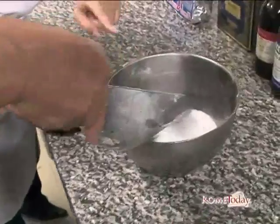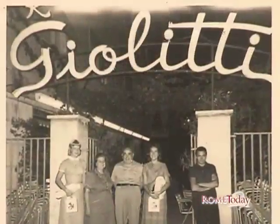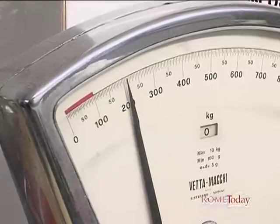His recipe includes a little bit of this, a little bit of that, but a whole lot of heart. Here's how. It all started bright and early in the tiniest kitchen with only a few ingredients and a tight workstation. And today, he's going to show us how to make the classic panettone.